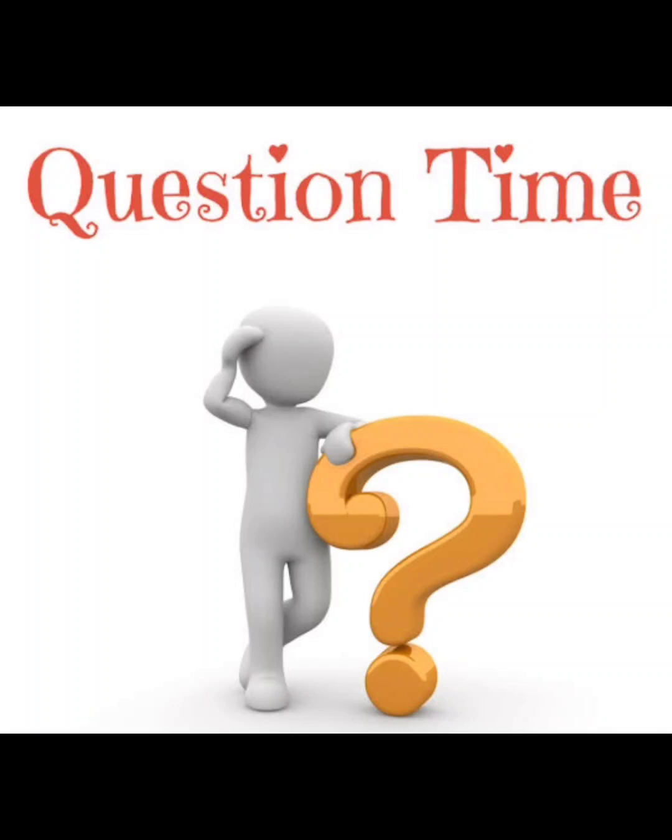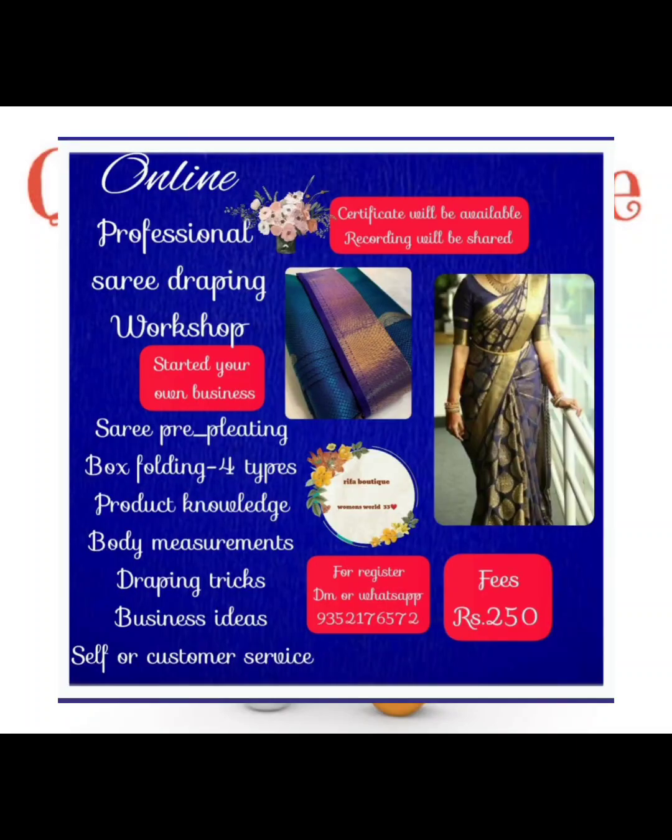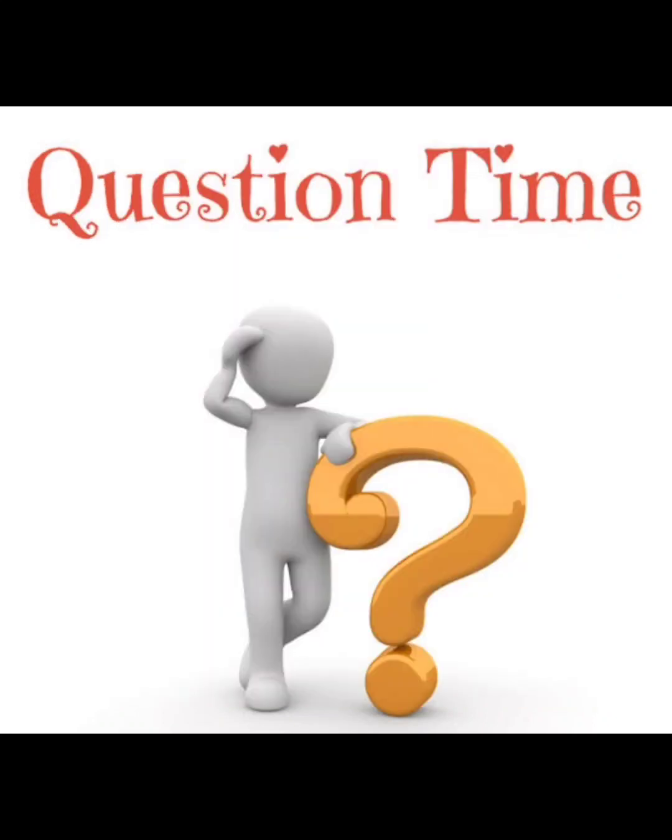In our class, there is a professional saree, pre-printing, and draping class. You can use your contact number to reach us. There is a free class available. Please contact us. Thank you.